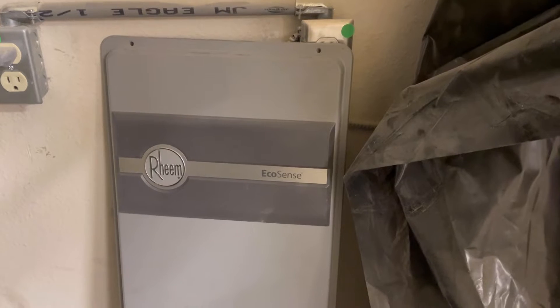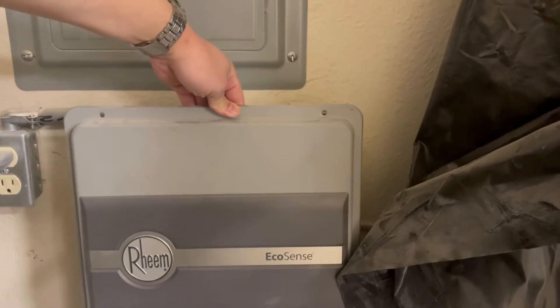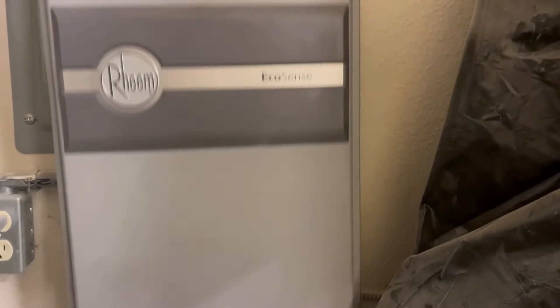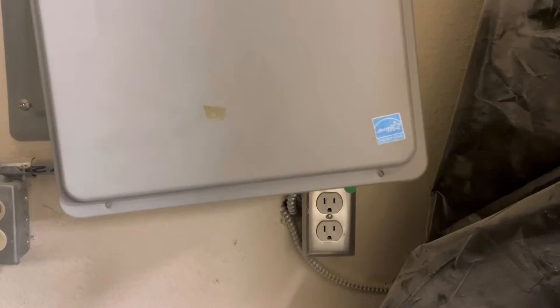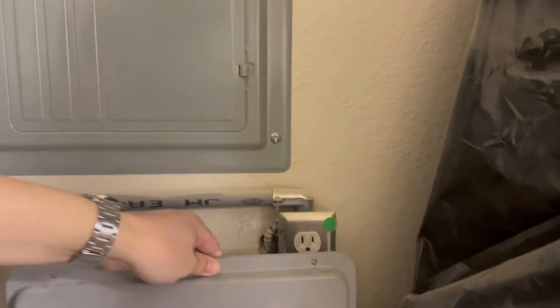To access this small window, you will need to remove the front cover. There are two screws on the top and two screws on the bottom. Please be aware that removing the front cover will expose you to the heater, which could be very hot, so be very careful if you attempt this.